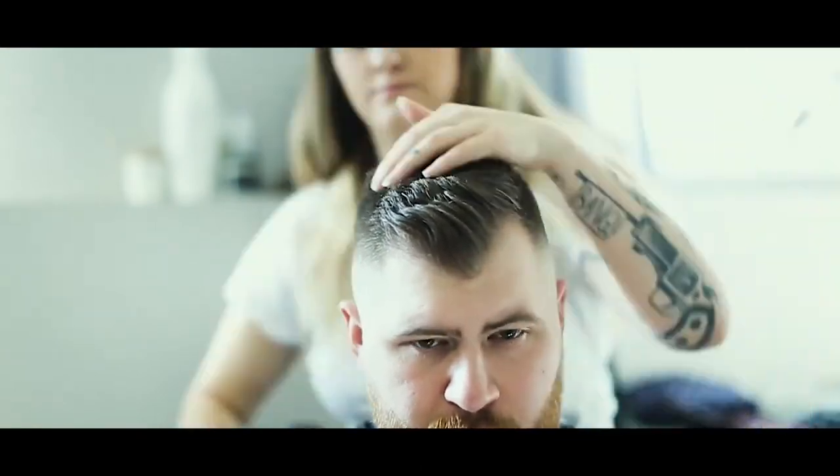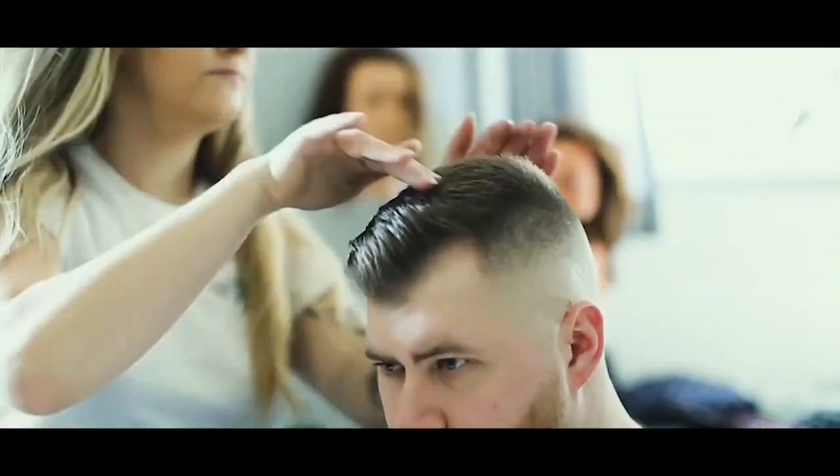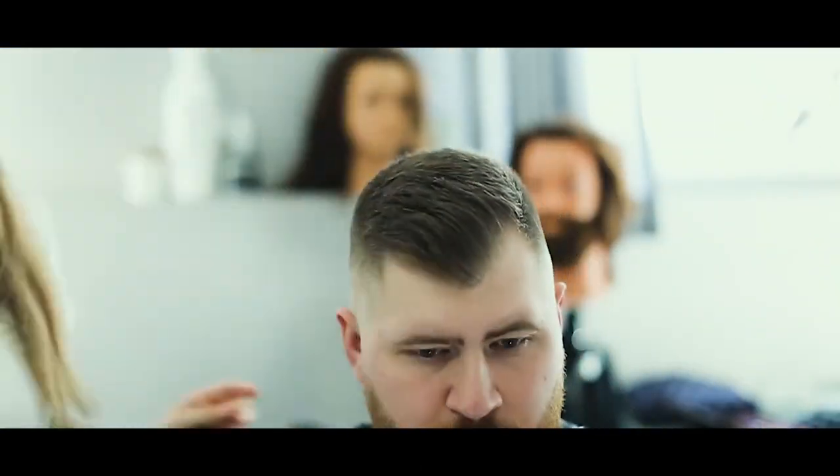Next we're just going to style it kind of messy and textured, and there you go — quick and easy quarantine haircut.